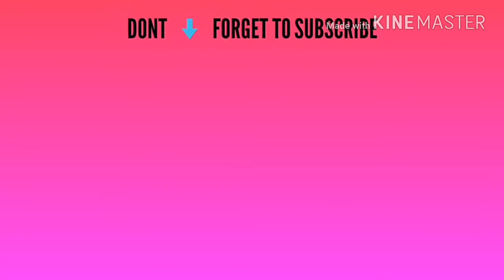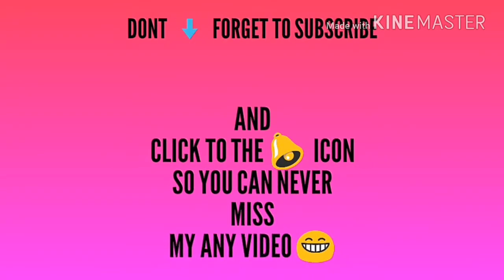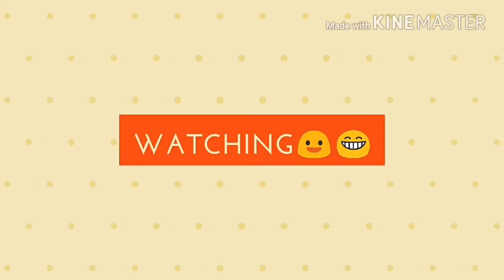So guys, this way my video is finished today. If you like this video, please like and subscribe to my channel and click the bell icon. If you like this video, don't forget to tell us in the comments. Please don't forget to subscribe to our channel.